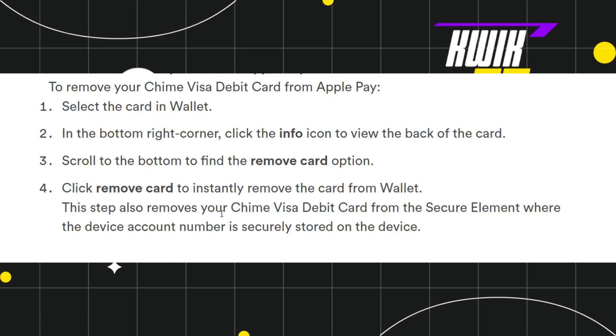This also removes your Chime Visa debit card from the secure element, where the device account number is securely stored on the device. So this is how you can easily remove your Chime Visa debit card from Apple Pay.